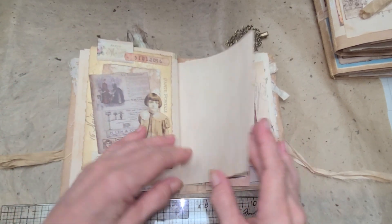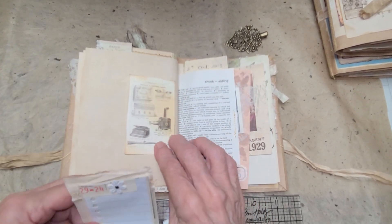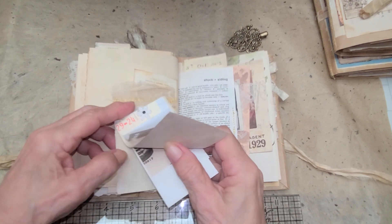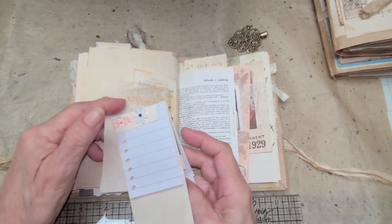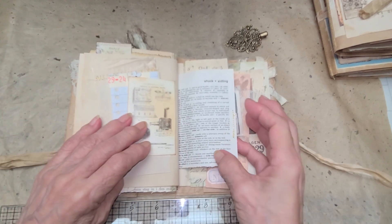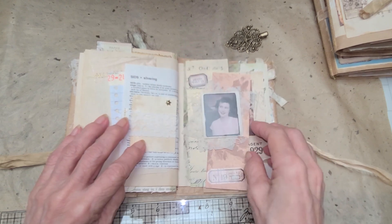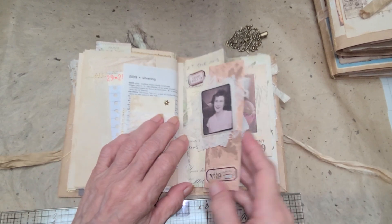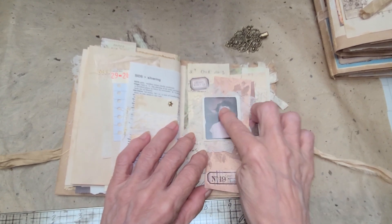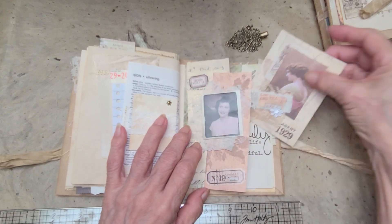Another blank page for extra writing, and this has a tuck spot with a vintage card and some scrap papers — we used to call them snippets back in the day. There's another dictionary page with another tuck spot. There's also a big tuck spot with some Tim Holtz elements, some labels, and then a card behind.